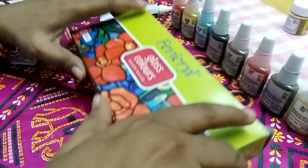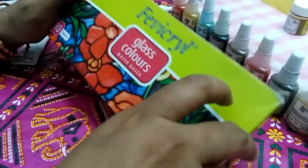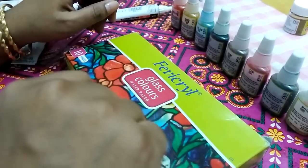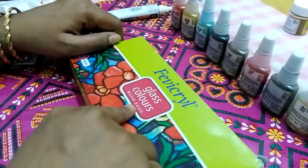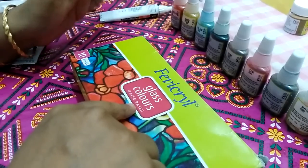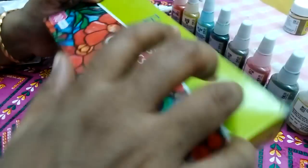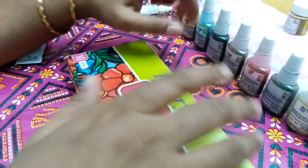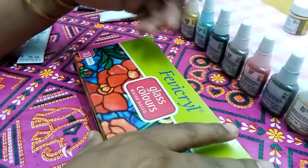Hi everyone, today we are going to learn about glass paints used for glass painting. It is readily available in the market. It is better if you want to use water-based glass paints because it is easy to dry and also easy to clean — that's my suggestion. You can use whatever you want, probably acrylic or any other type. If you are using acrylic color, it would be opaque.